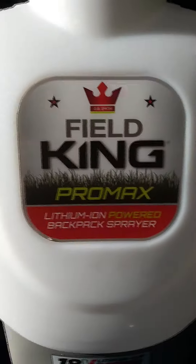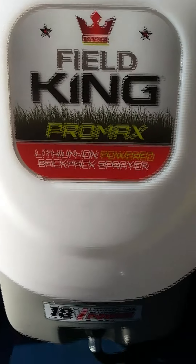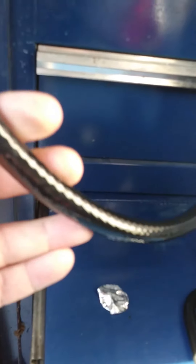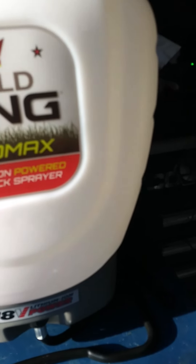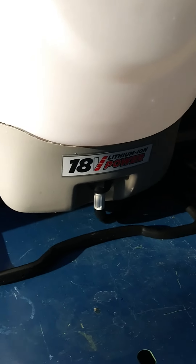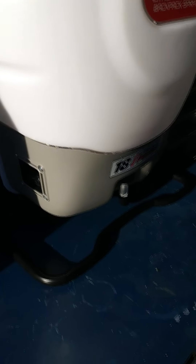This is the Field King Pro Max lithium-ion powered backpack sprayer, 18 volt. Everything on it seems to be heavy duty — from the connections to the hose, which I believe is nylon or polyester reinforced. The handle is nice and sturdy. For the money, I think this is going to be hard to beat. I'm very happy with it.